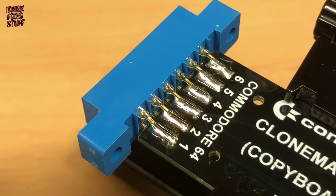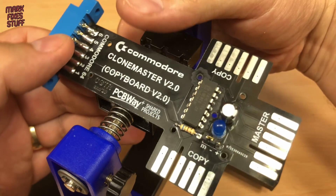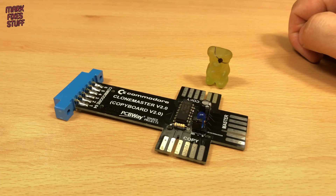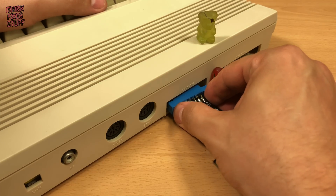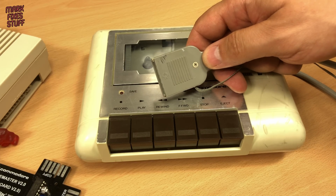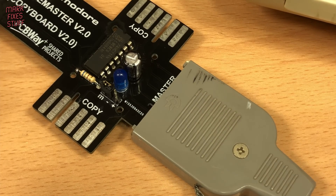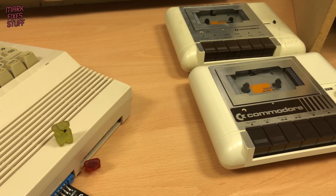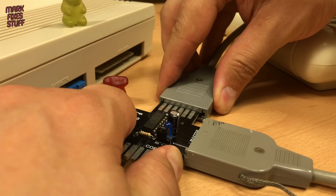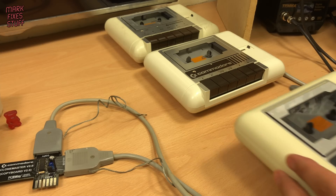Let's check our work, then we can try it out. Looks good. I'll clean this flux off later. Dave is taking this whole piracy thing a bit too seriously, I think, but let's try out our naughty device. Data set 1 for the master copy playback. Data set 2 for our first copying deck. Data set 3 for our second recording device.